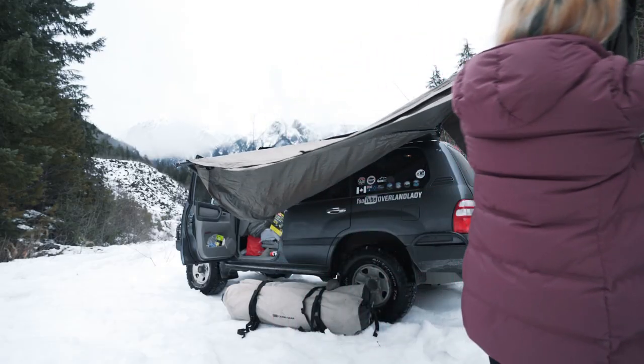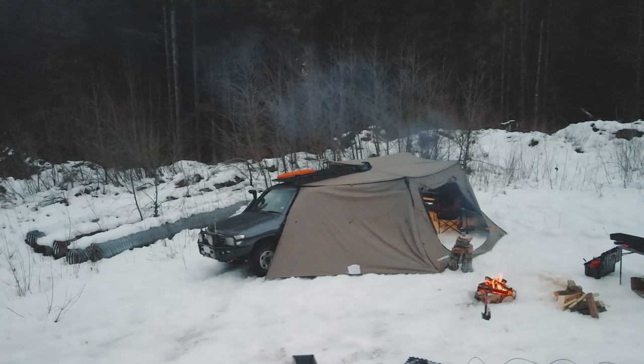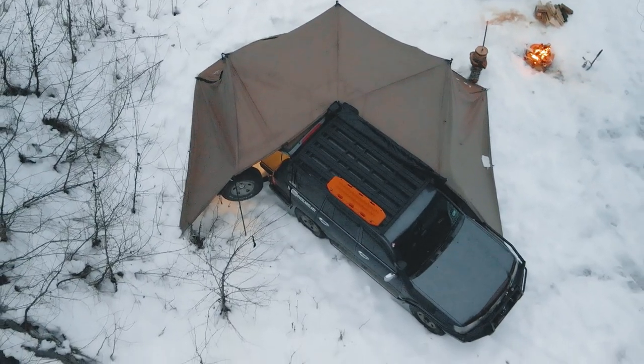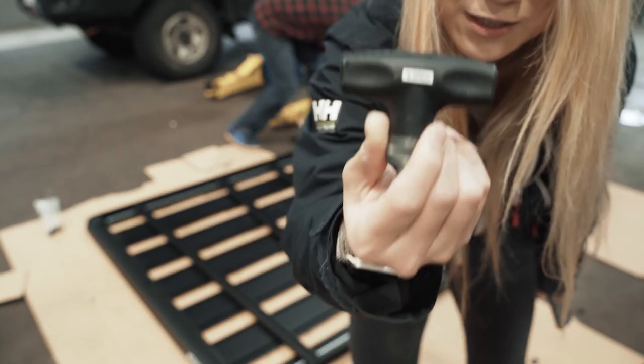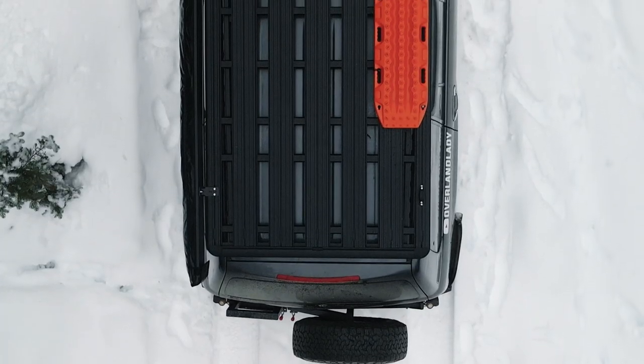My choice of the Rhino-Rack Pioneer Platform is not simply a rollover from the tray. After comparing different brands and going through the installation and testing period, it's clear to me that every decision they made in the rack design just makes sense. An example of attention to detail: the kit comes with a 6 newton meter torque wrench so you don't strip any bolts, and the vertical slats reduce wind noise further on top of the flat design.